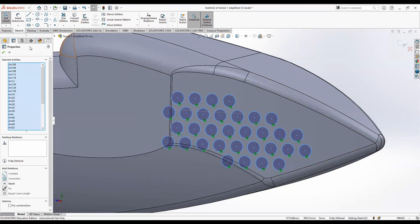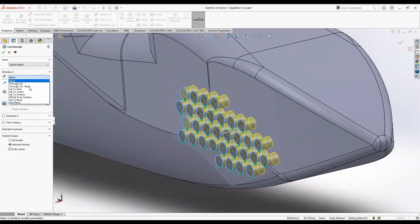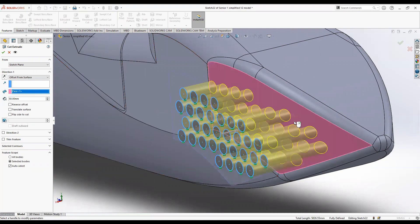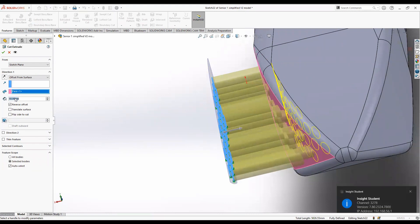Highlight all of the circles and then extrude cut. For the extrude cut, click offset from surface and click on the surface you want to create the dimples on. As you can see it comes out from the surface — we actually want to go into the surface, so click the reverse button. We want to go about 15 millimeters in.